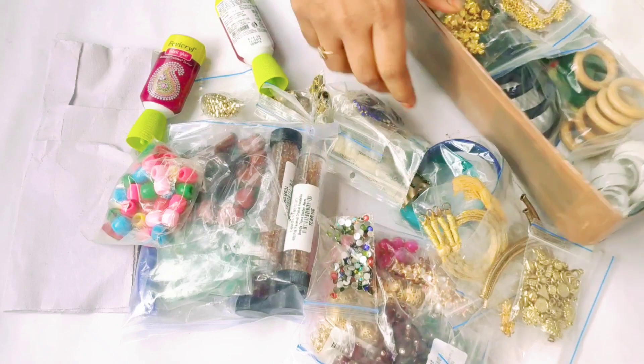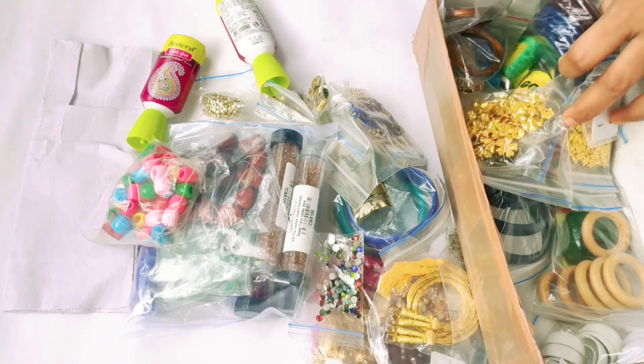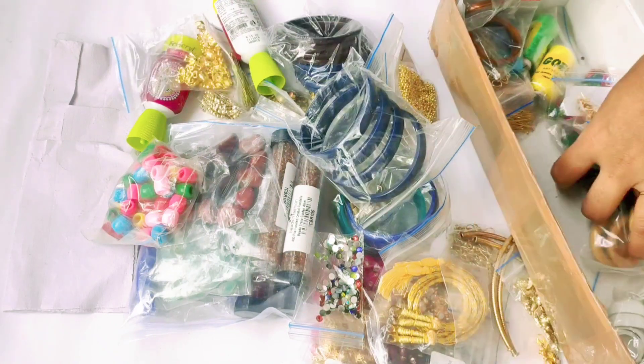Earrings, bracelets. You can place it already.